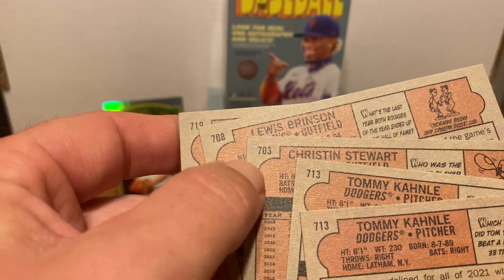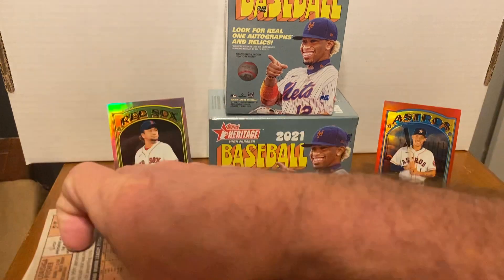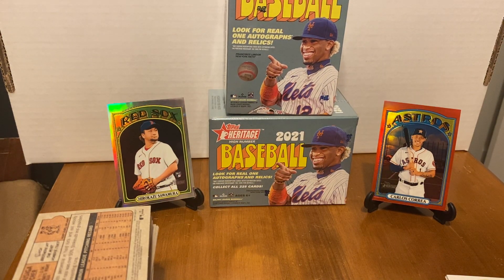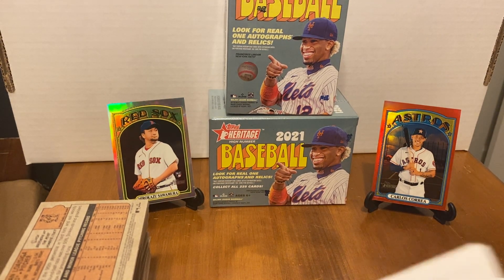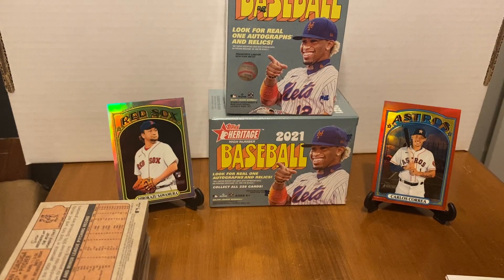So that's what you're looking for — numbers 701 to 750 or so are short prints. If you see a little bubble on the card, you'll see a variation. There's also French text versions that are hard to find — I don't think we got any. That is Heritage. I say this is a lot better than some products I've picked up lately. If you like it, go pick it up at Walmart — it was $19.98 per box. I'll see you guys in the next video; we'll try to get some hobby of this.